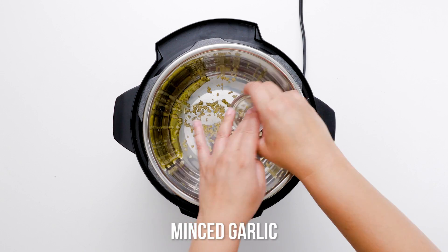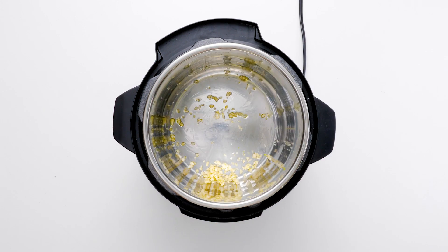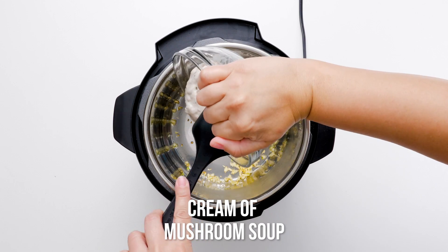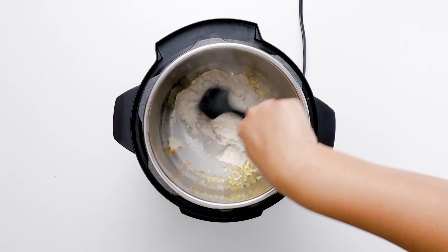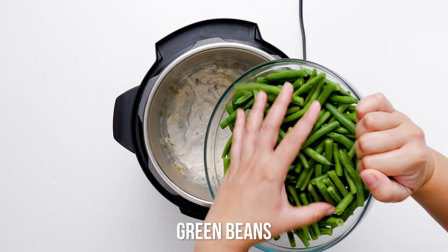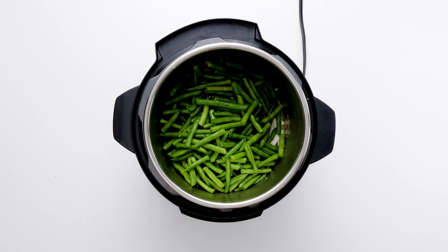Made for generations, the green bean casserole is one of the ultimate comfort foods. But your mama's green beans weren't made in an Instant Pot. There are so many advantages to using this modern marvel of an appliance. Both a slow cooker and a pressure cooker, this baby lets you do several things in one pot, quickly.